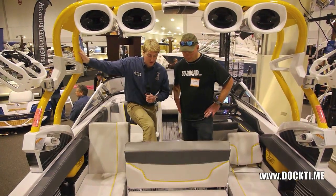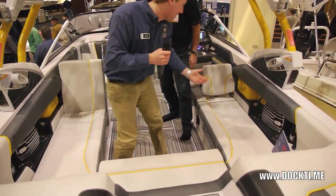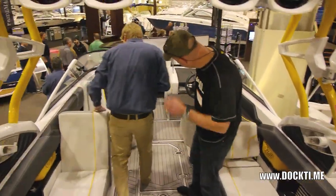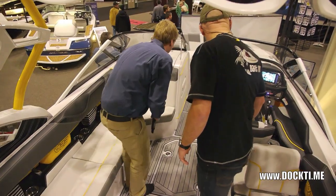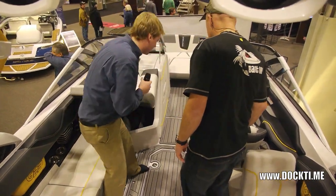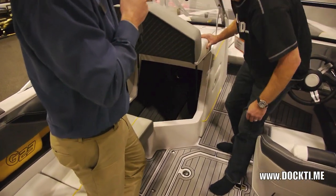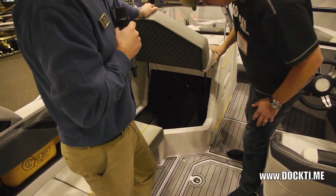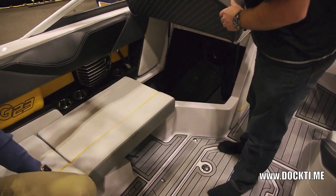Super easy to put away — no fiddling around. Another thing — the storage in here is ridiculous. You could go in there and have a nap. It goes all the way through. And right at the back there you've got your monster subwoofer — serious storage, serious sound.